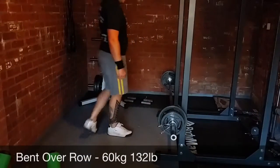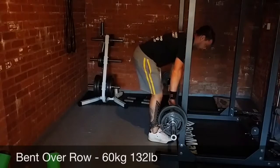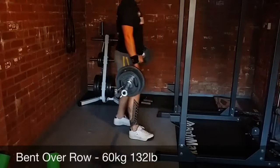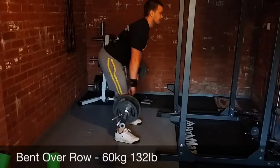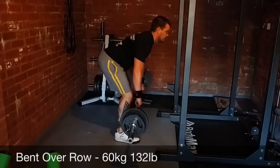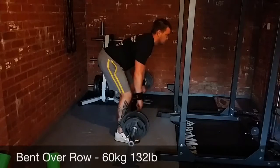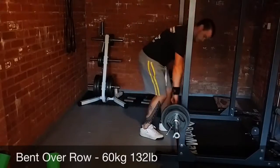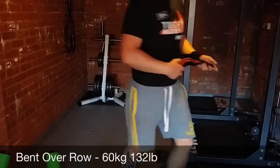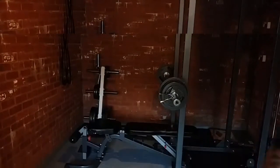I'm going to move on to bent over rows now. Over the past couple of days I've got some new deliveries for my gym. As you can see on the left there, that's my new weight stand just to keep the place a bit tidier. Just next to my feet you can see my dumbbell handles, and I've also started to buy some resistance bands. I've only got two black ones which I think are number one, so they add about 12 kilos I think.